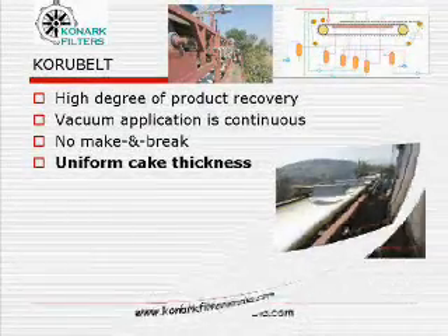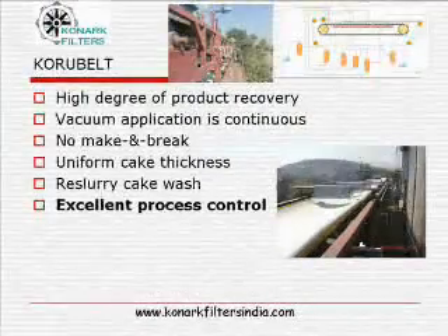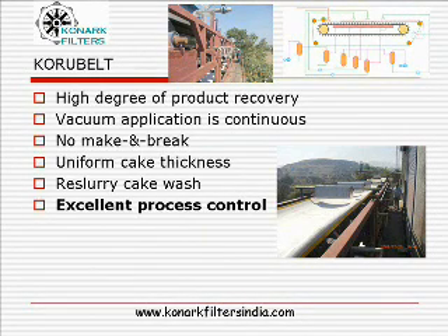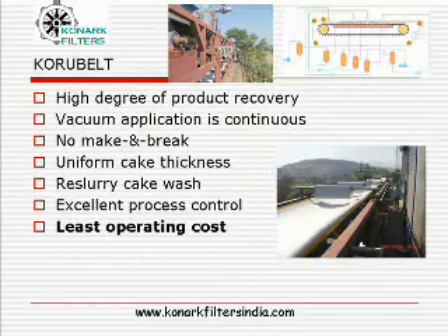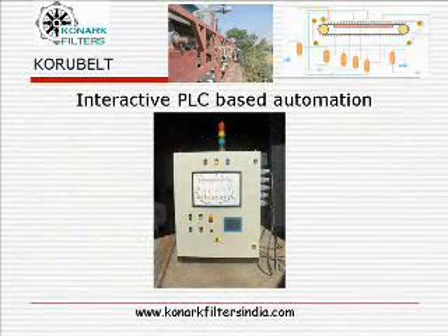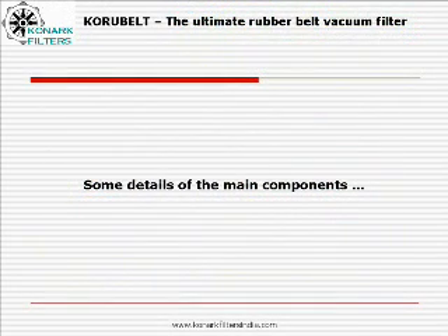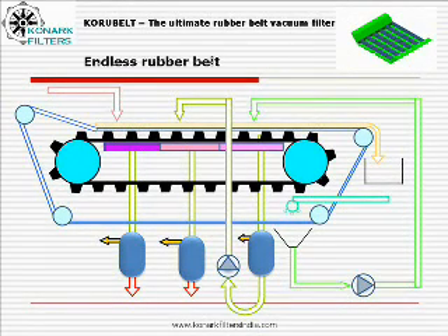Counter-current cake washing gives good results overall. The Coru belt enables excellent process control — it is the ultimate dream of the process department, needing the least operation and maintenance cost. The entire operation is controlled by state-of-the-art interactive PLC logic and instrumentation.